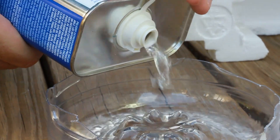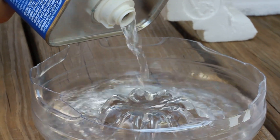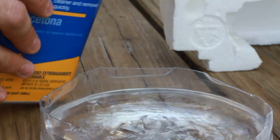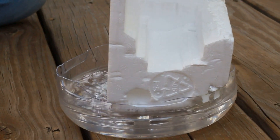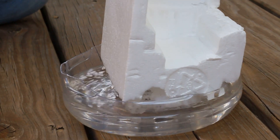So we're gonna put acetone in this cup — I'm gonna put a lot. All right, I think that would be enough. Then we're gonna put the styrofoam in the acetone, let's see what happens.